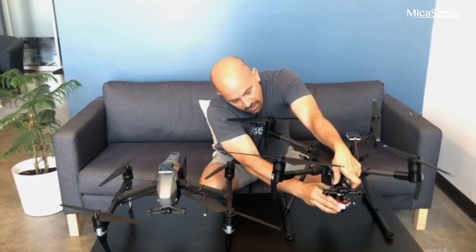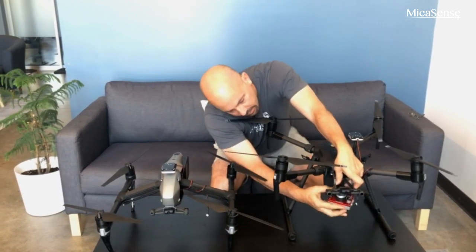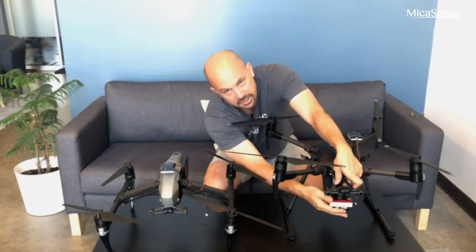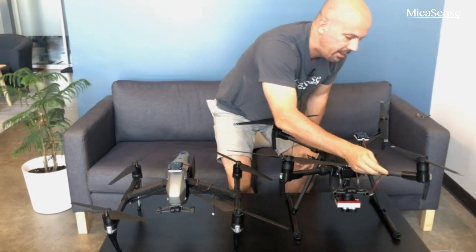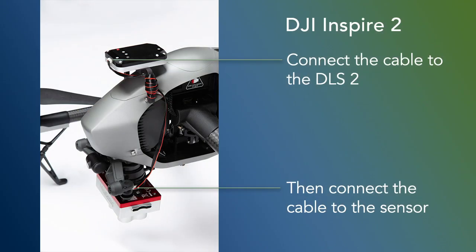The Micasense piece on top of the camera is going to be facing forward. Come to the side a little bit to get it into the track and simply turn it in a counter-clockwise manner. Once that has been completed, you need to take the wire that connects the DLS 2 to the sensor. On the side of the adapter, there is a place to plug this in.